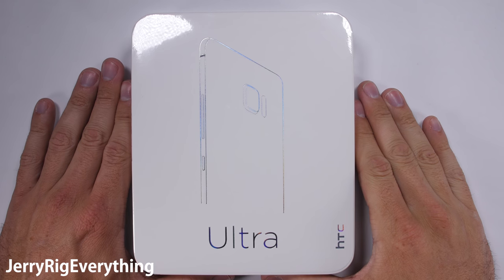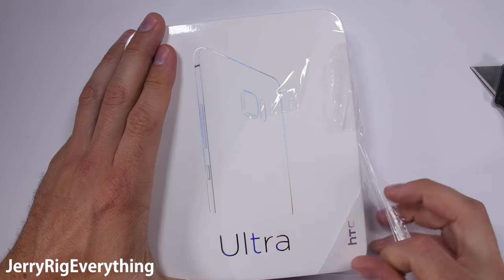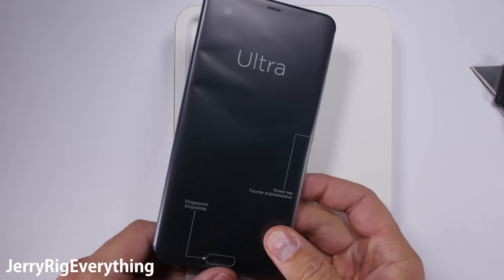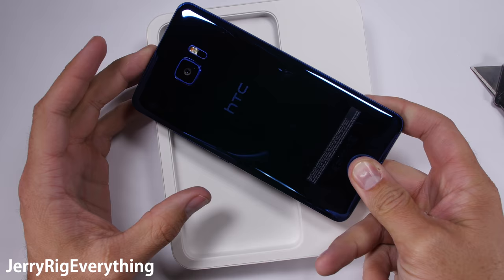The HTC U Ultra is the newest high-end flagship device from HTC with a premium price tag to match its premium looks. But is it durable? The HTC 10 was my choice for the most well-built phone of last year. Let's see if this flamboyant sibling follows in the same footsteps.